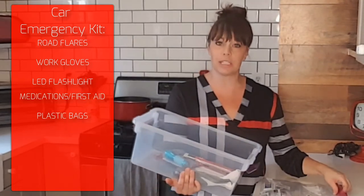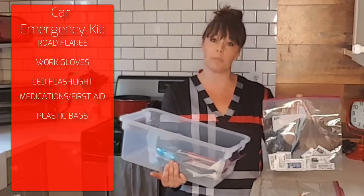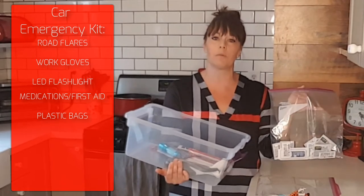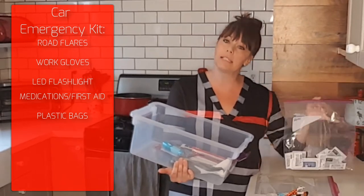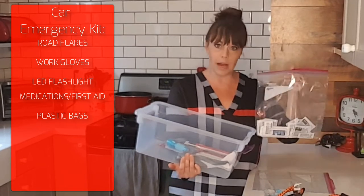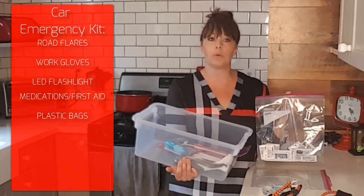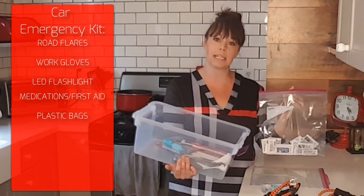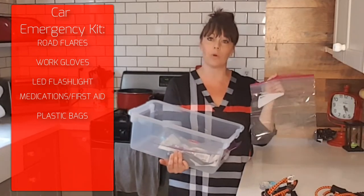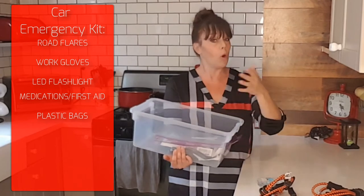Next up are medications and first aid items. I have a little plastic baggie — this is a twofold item because the plastic baggie will hold the medications, band-aids, and Neosporin and keep them from getting wet, but I also have a Ziploc bag if I needed to transport something that couldn't get wet while walking outside in the rain. You may also consider putting something like Benadryl, asthma medication, or an EpiPen in this medications bag. I also recommend an extra Ziploc bag that you could put a roll of toilet paper in, just because you never know when you might need some on the side of the road.